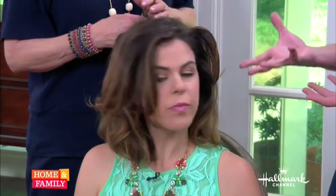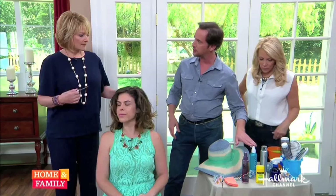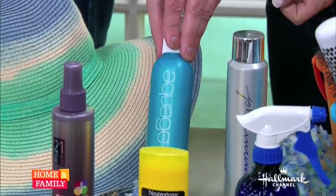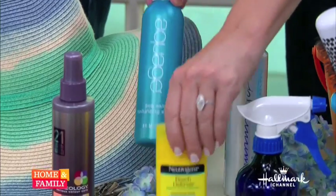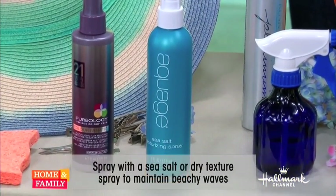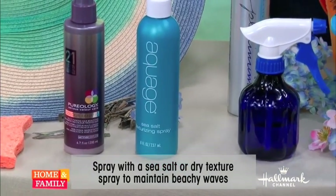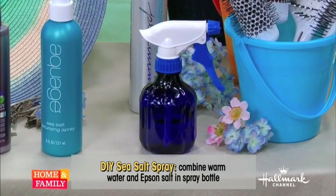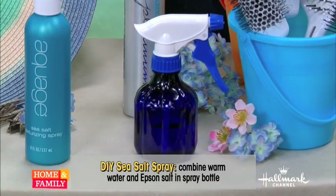Do you use any products after you've styled it to keep it in shape, like a spray? A sea salt spray is really, really good. This look has a lot of space in the hair, and a sea salt spray is going to be great. This one is by Aquage — it's just a texture sea salt spray. If you don't have one at home, you can make your own using a water bottle, warm water, and a little bit of Epsom salt. Mix that up, shake it up. It's just like being at the beach — that salty, surfy beach hair.